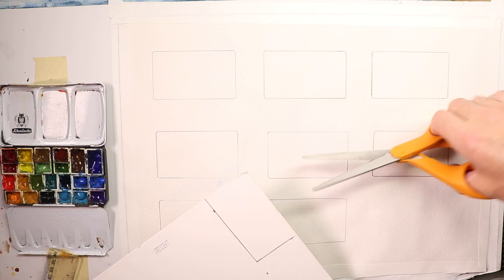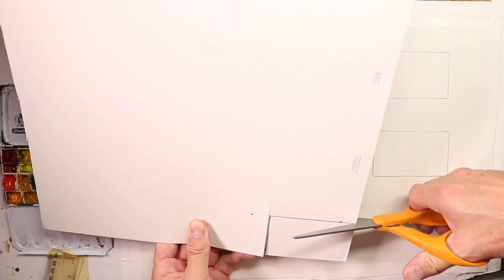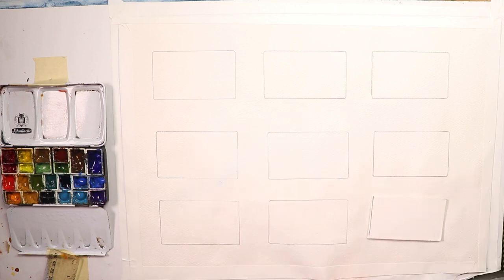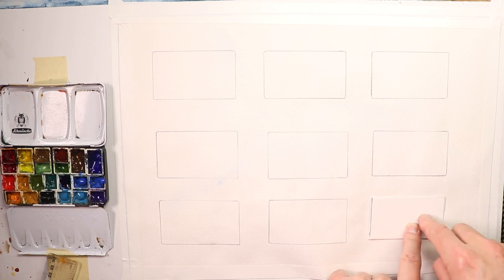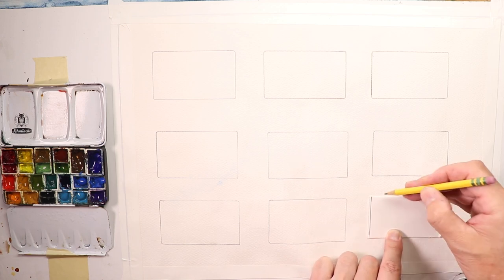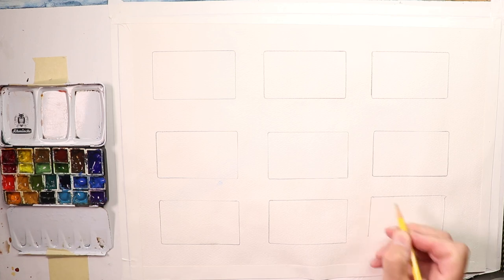We'll just trim this down with scissors — make ourselves a little template. There we go. So now we can use something like this instead. If you don't want to go to the store and you want to do this exercise right away, just take some thicker heavier cardboard, heavier matte paper, or even heavyweight watercolor paper, and make your last rectangle like this. You can also just measure them directly on the paper — it takes more time though.